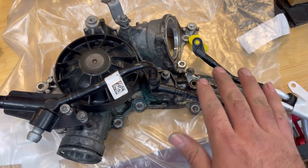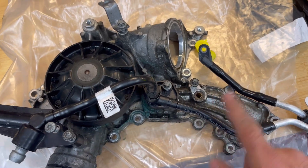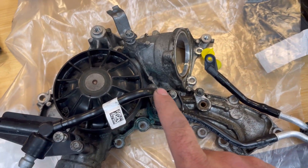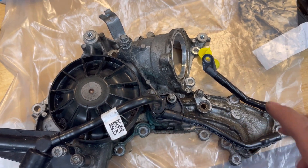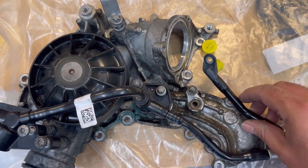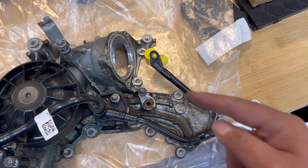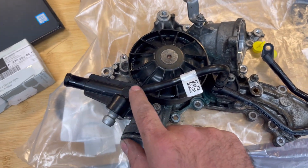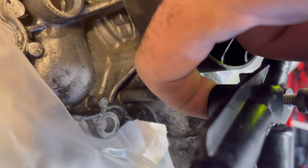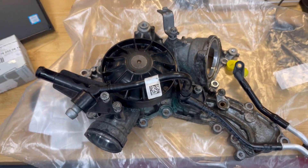I'll include the part numbers for these three hoses in the description — always verify compatibility with your VIN in case lengths differ. I believe they're all the same, but confirm before ordering. I wanted to give you a visual of what they are and where they go, because it gets confusing in the EPC. There are only three hoses that can leak: each side of the turbos has two lines — a feed line and a return line — and these two lines meet at this piece here, where the passenger-side turbo gets combined with this line. That's all I have for you today — enjoy, thank you.